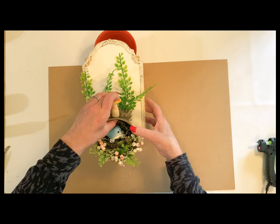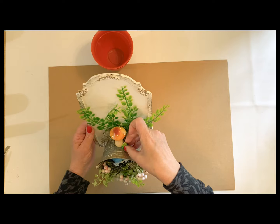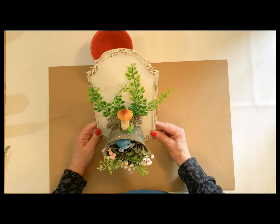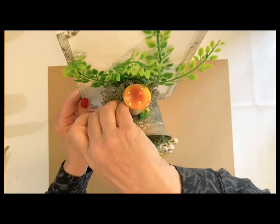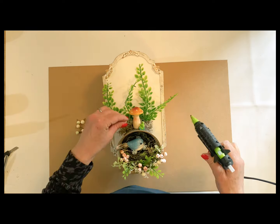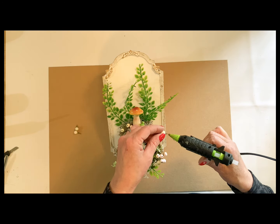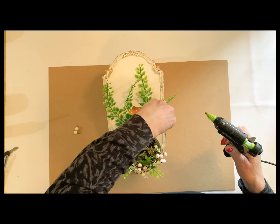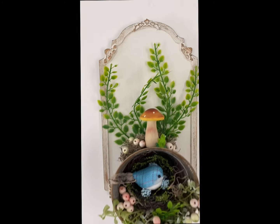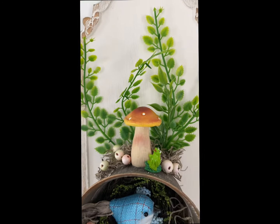Then I dug in my buttons and found this tiny little frog, and I thought — what the heck, we're going to put that little frog right under that mushroom. And for this to be so small, it made a really cute and adorable little spring decor piece that you could just set in a little nook in your home just to add that little touch of spring. Here it is hanging up — I thought this looked so adorable, and you can see how nice the little accents look.